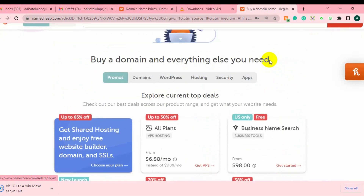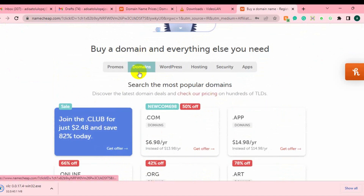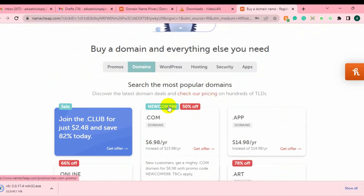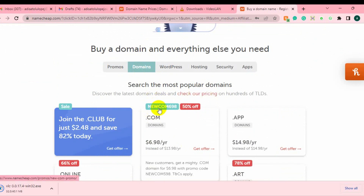If you want to use it for a domain purchase, just click on domain and enter the domain name you want to purchase. Note this offer is for new users, so if you are an old user and you want to take advantage of this offer, just create a new account. When you reach your checkout page, just enter the coupon code you see: NEWCOM698. Make sure you click on the link under this video description to gain access to this amazing discount they are currently running.